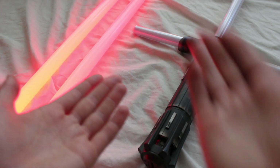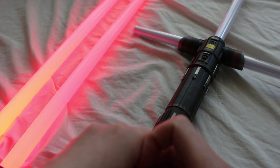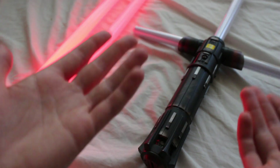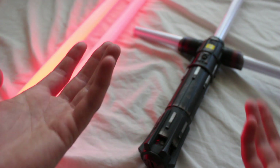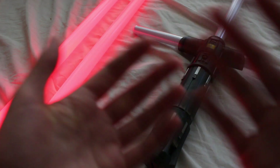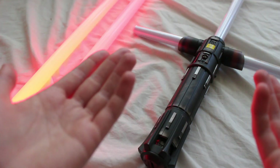Hasbro tends to base Force FX lightsabers on major lightsabers in the movie. So as cool as this lightsaber is, if it's only on screen for a very short time, that could be a reason we wouldn't see it as a Force FX. A comparison would be the Ben Solo lightsaber in The Last Jedi — it's popular with fans but we only see it briefly, and instead Hasbro made the Kylo Ren lightsaber into a Force FX.